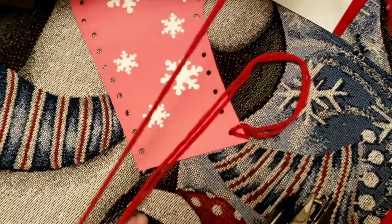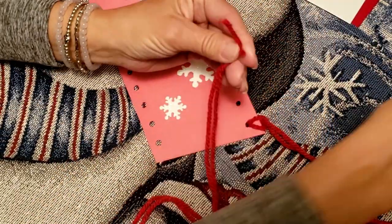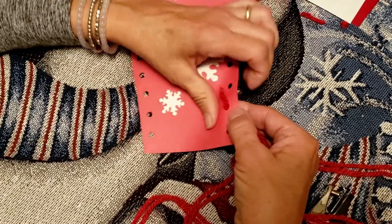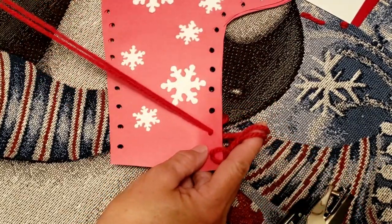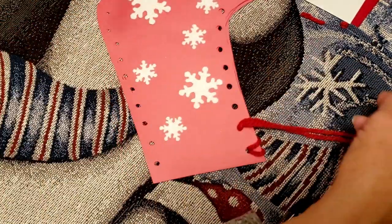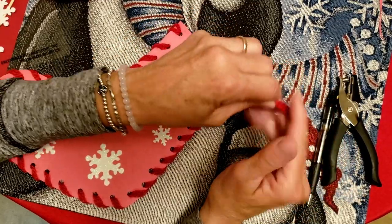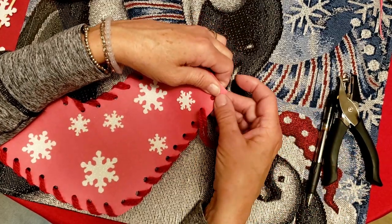We're just going to straighten it out and find our end. I'm going to trim those so that they're the same and just put them through. A skewer or a pin can come in handy if you have trouble or if your yarn is really bulky, but this yarn is totally fine. It's just a matter of taking it from the bottom and going to the top — always starting at the back, going to the front, starting at the back, going to the front.